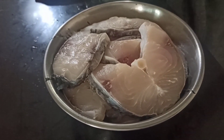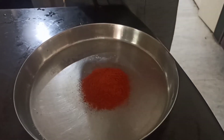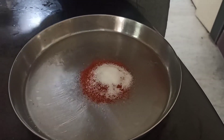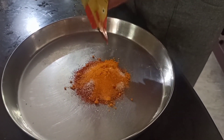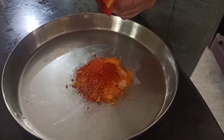We can go to our fish fry. I have got 800 grams of fish. I am going to make the ingredients for this. I am going to add 1 teaspoon of spice, 1 teaspoon of corn flour.